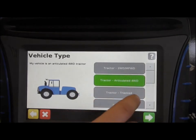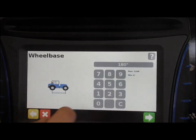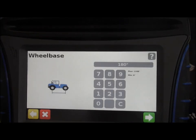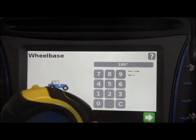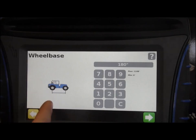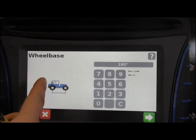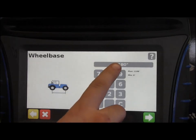We'll go with articulated four-wheel drive since that's what most people will be using for seating, and then it'll ask you for your wheelbase. Most of this you'll be able to find in your owner's manual. If you don't have your owner's manual, pull out your tape measure and measure from the middle of the front and back wheel with the articulation as straight as possible, then write that measurement down and punch it in.